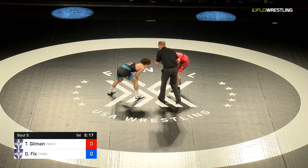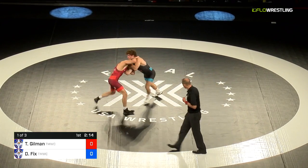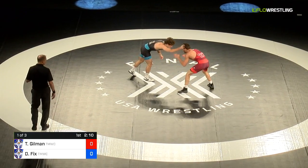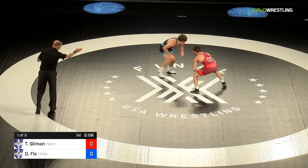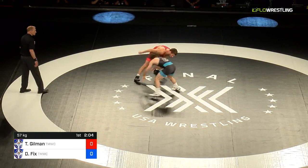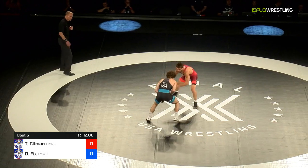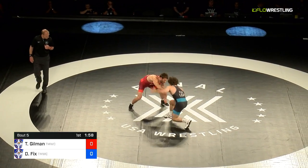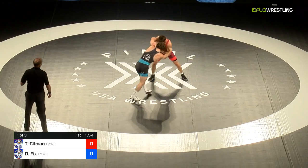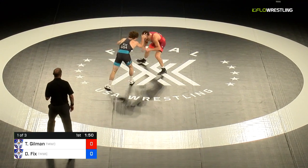It's Gilman first, as Dayton's standing there in the middle pretty well. He tries to dig that underhook on the right side, and again Gilman is able to clear his left arm. Dayton — or Gilman — wants to be connected the whole time, wants to be right here, pull and snap. Dayton's going to come in, hand fight a bit, snap off, and work again from space. He's not going to hang in there for an extended period if he can help it.